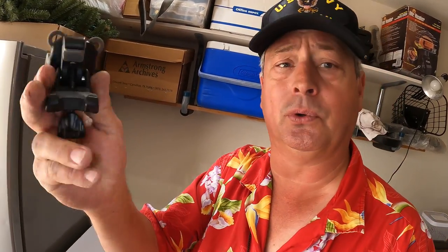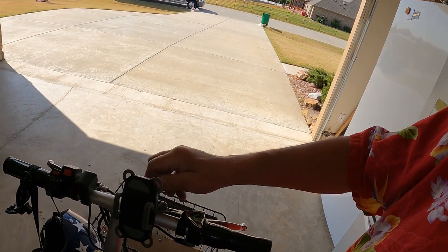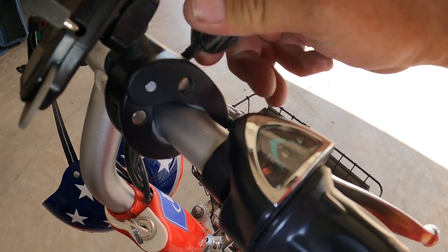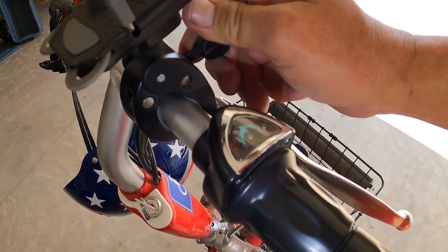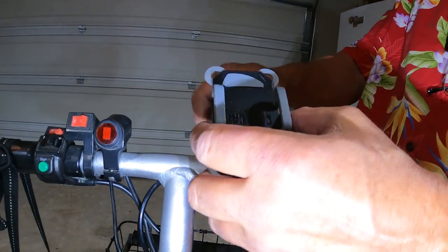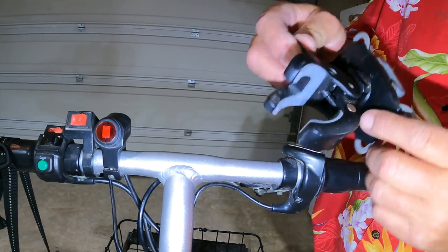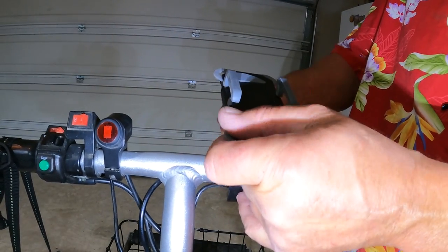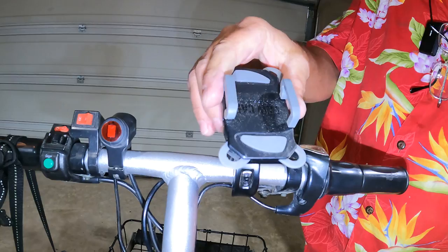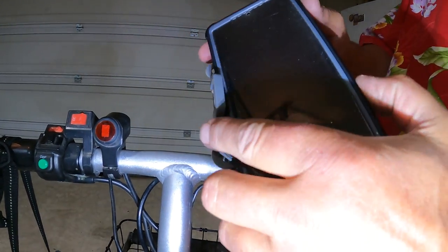What makes it so cool is the way that it mounts — it grabs a hold. You turn that knob right there and it automatically connects. It has a thumb screw, so you can grab that and mount it on anything that will fit inside that claw. It is super solid once you get it in there.